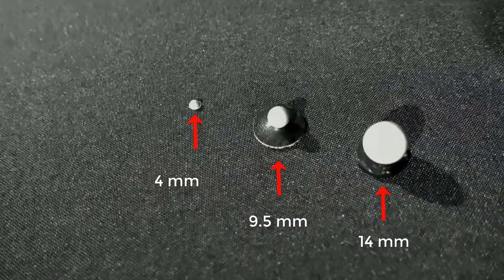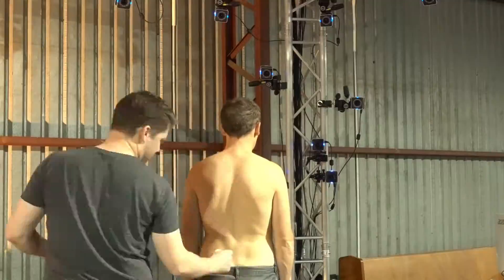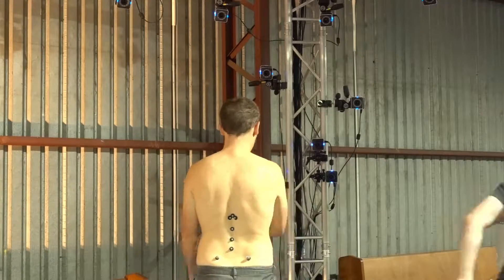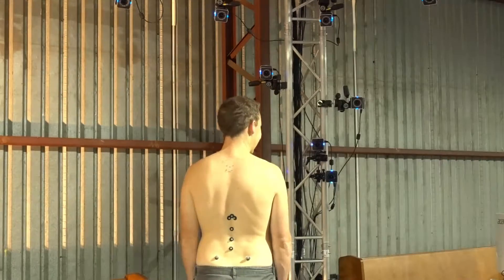Today we're going to mark up the vertebrae with a range of different size markers. To highlight the capabilities of the Vero, this will include a high density series of 4mm markers in clusters of 3 on thoracic vertebrae 1, 2 and 3.